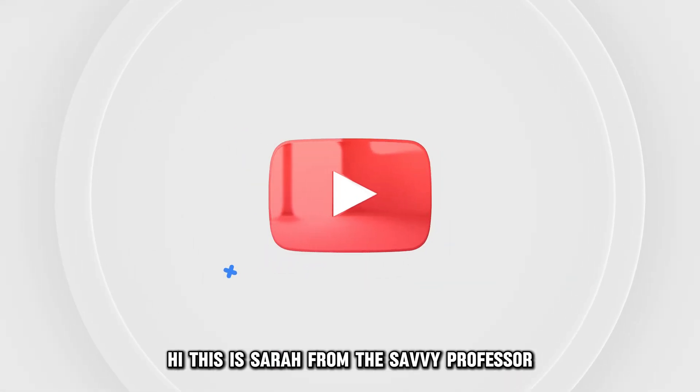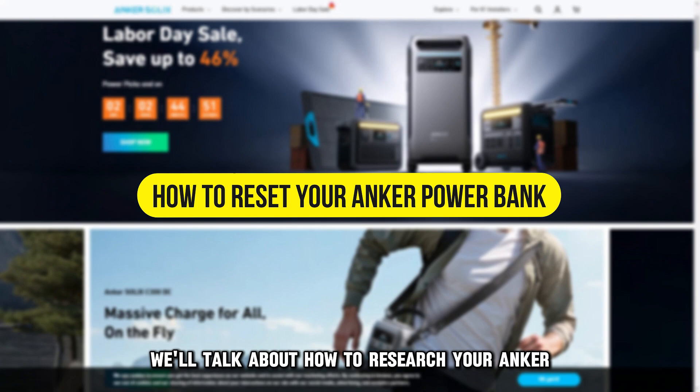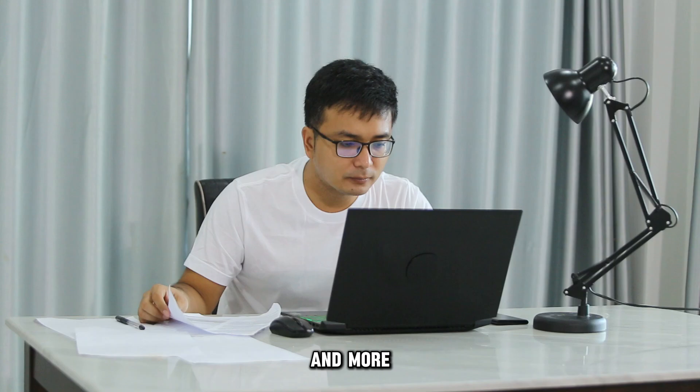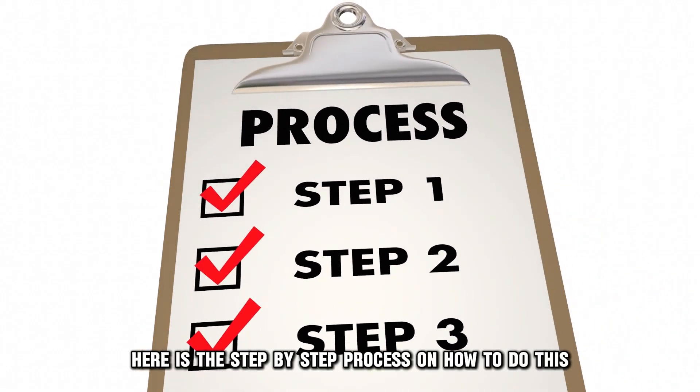Hi, this is Sarah from The Savvy Professor, and in today's video, we'll talk about how to reset your Anchor Power Bank. Watch the video until the end to learn how to do this and more. Here is the step-by-step process on how to do this.